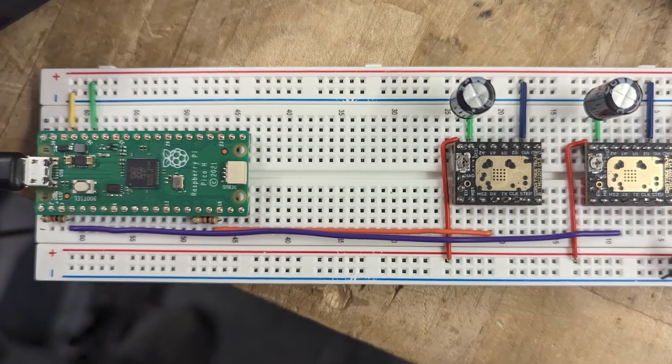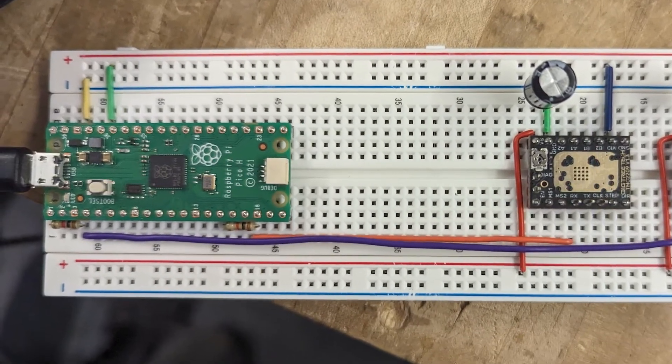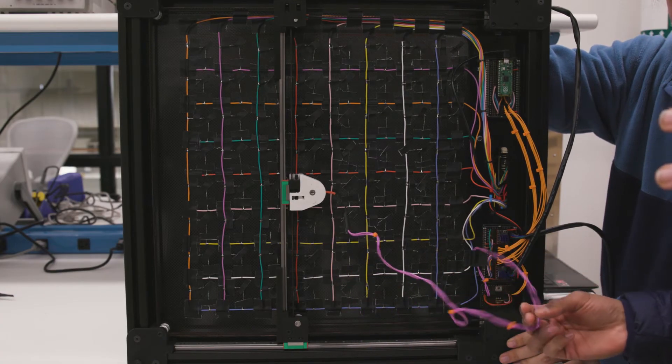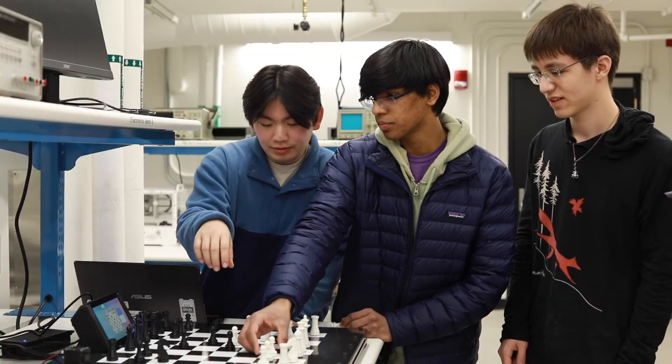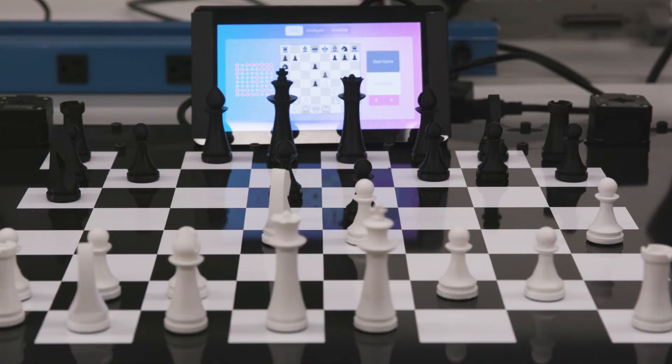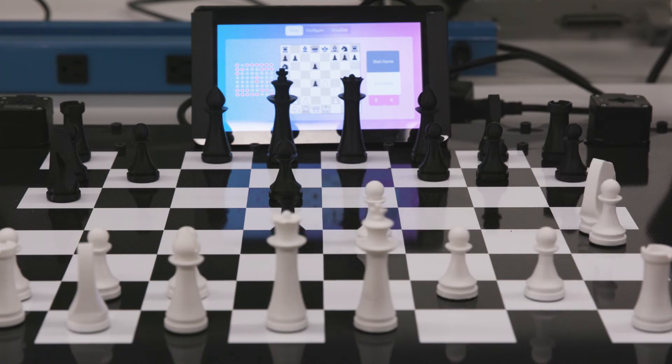In the last couple weeks, we worked on programming the robot — taking the mechanical object that we built and writing all the software for it: the move detection, wiring up the electronics, and getting everything integrated. It's working, it plays chess, it detects moves, it makes moves. As a proof of concept, it's beaten many players at chess.